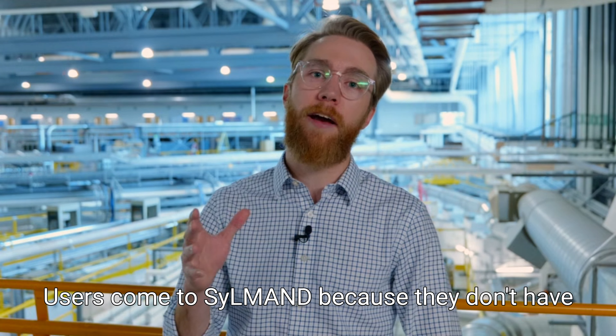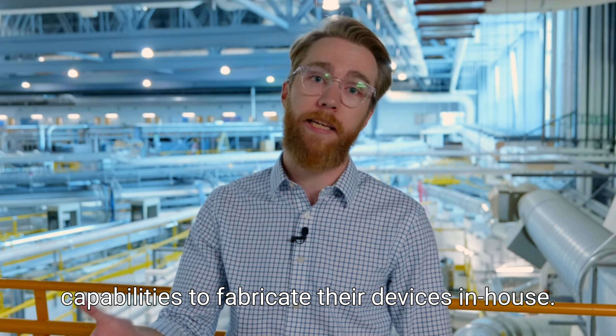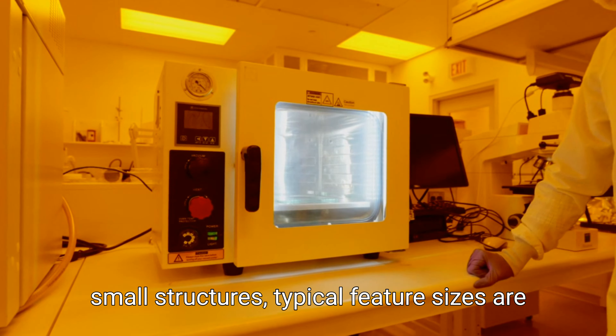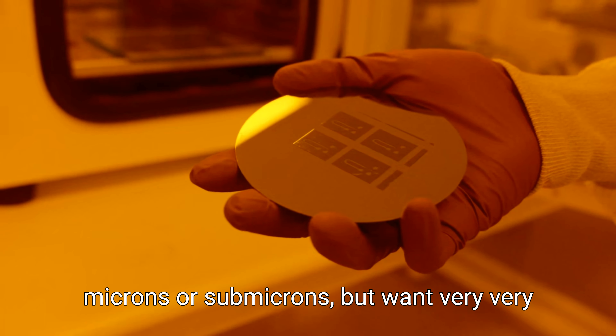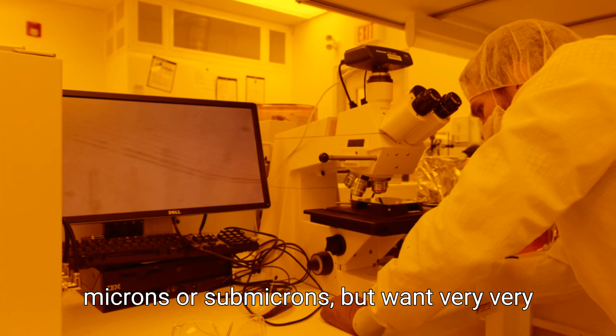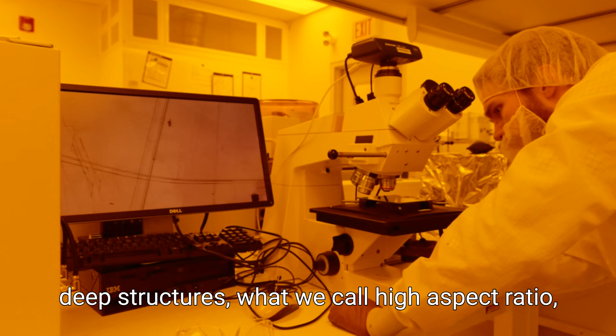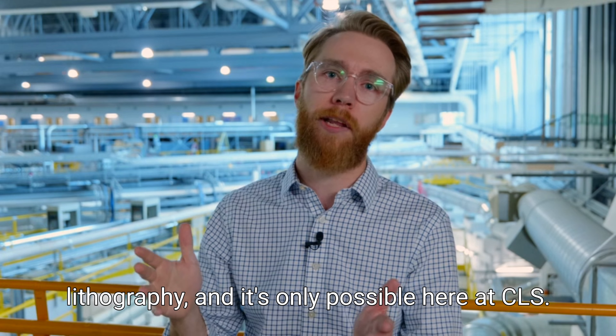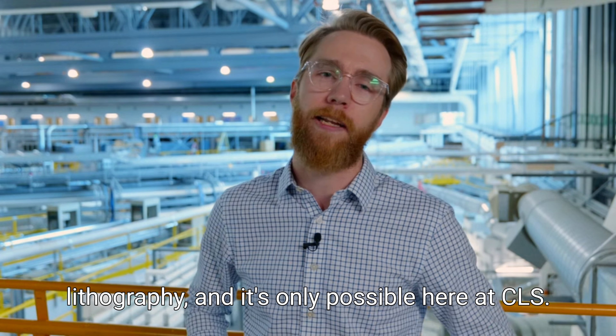Users come to SILMAN because they don't have capabilities to fabricate their devices in-house. For people who want to make relatively small structures — typical feature sizes are microns or submicron — but want very deep structures, what we call high aspect ratio, that fabrication is only possible by using x-ray lithography, and it's only possible here at CLS.